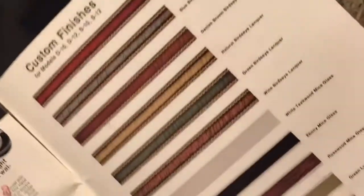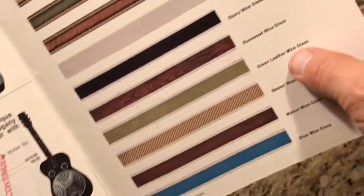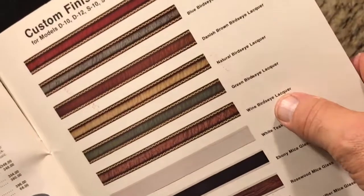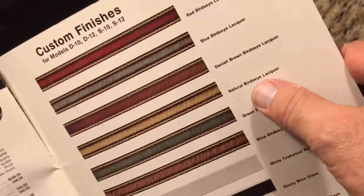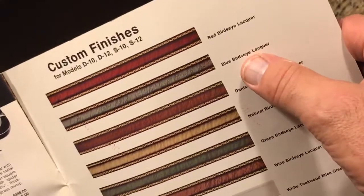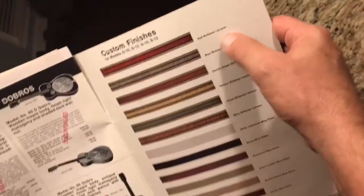Look at all the different finishes available: blue mica, walnut, basket weave, green, rosewood, white, wine, bird's eye green, bird's eye natural, bird's eye danish brown, bird's eye blue, and red bird's eye lacquer — all on the back page.